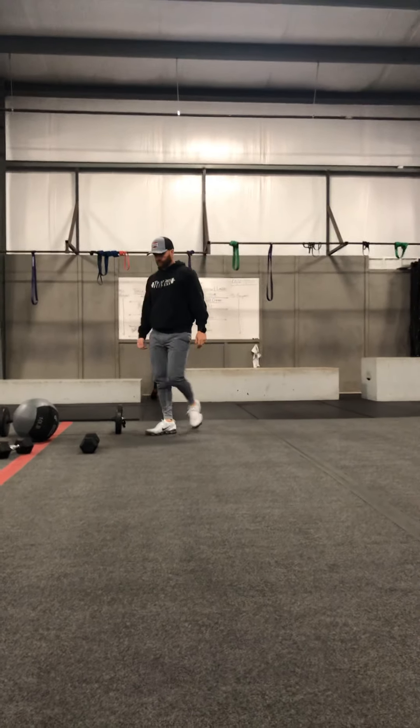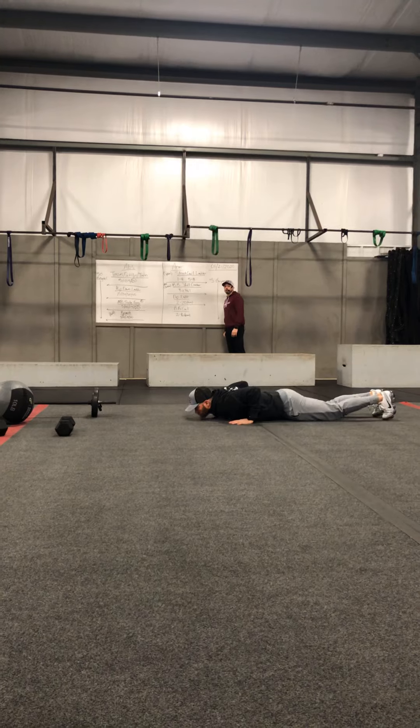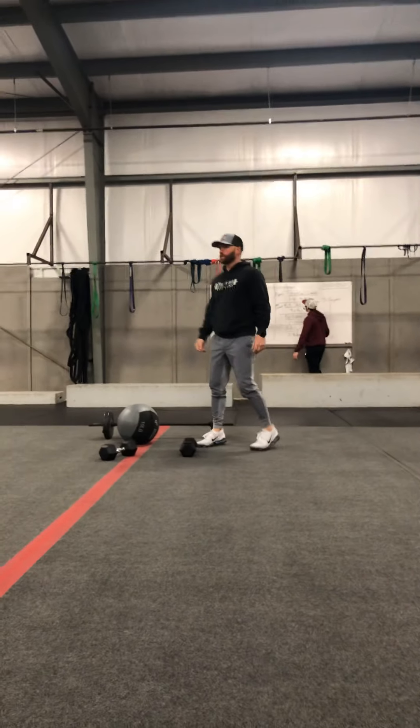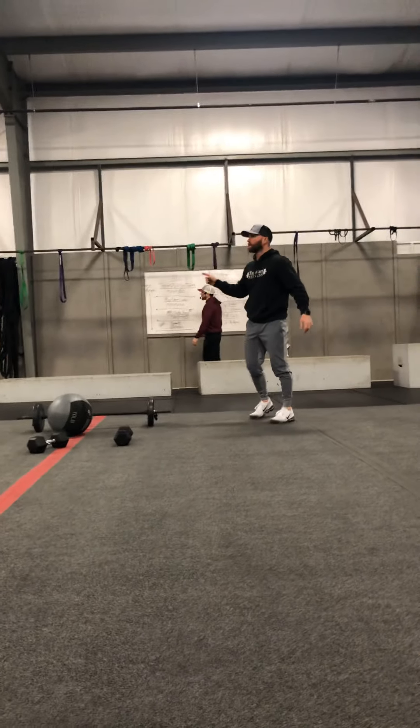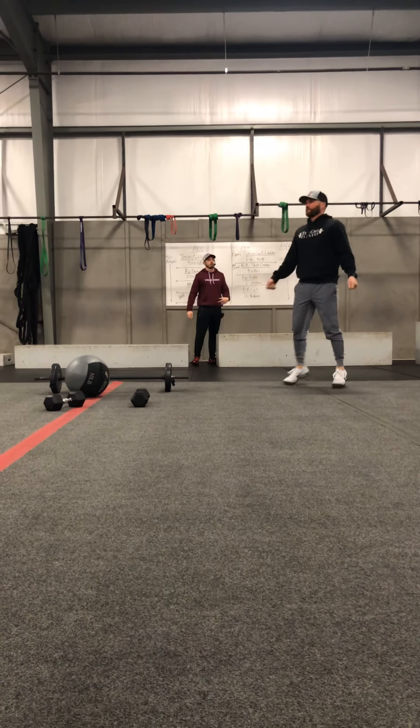For your arm section, your interval on this side is going to be five burpees — getting that chest down to the ground and back on up. This is staying the same throughout. The first exercise is spinning as active rest on a jump rope or on a bike while your partner has a strict curl ladder.